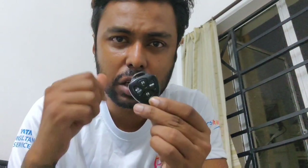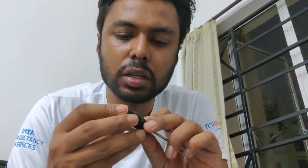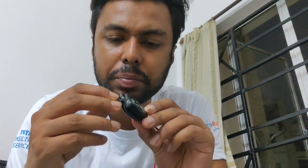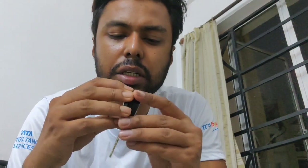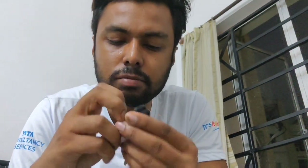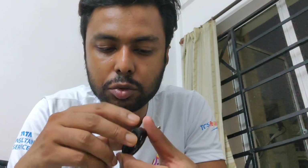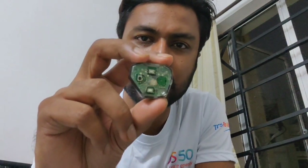I'll open up this key and show you how to take the remote out. I've already opened a bit of the key from the corner to make it easier. When you open it you can see the remote inside. You can just pull out the remote normally and it should come out like this. That's the battery and those are the switches.